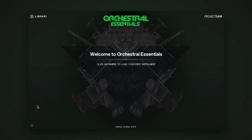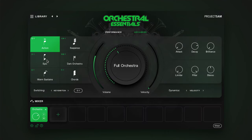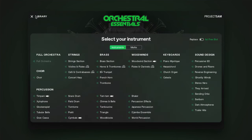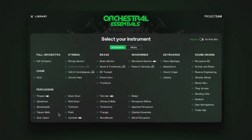Like the other libraries that received our 2.0 treatment, Orchestral Essentials is now an all-in-one library. The new browser allows you to access all instruments and multis from one Kontakt instrument, and load them with just a click. Unlike our other 2.0 updates, the Orchestral Essentials browser shows you all instruments in one view. You can load a single instrument at a time, or stack multiple instruments together using the 10 mixer slots down here.